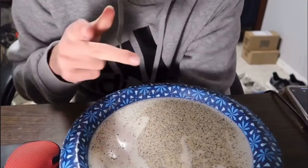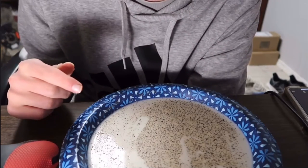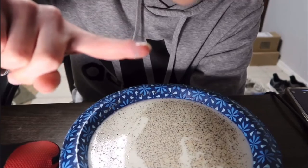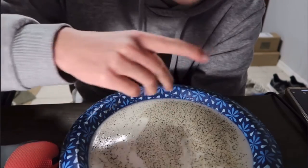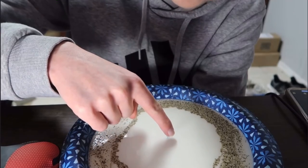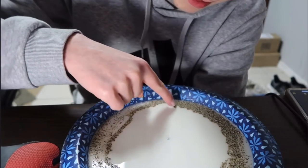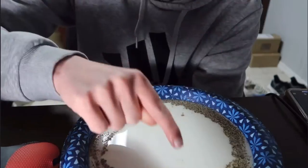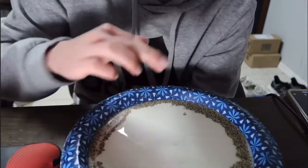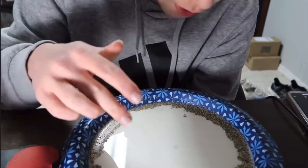Alright guys, this one's pretty well known. I'm going to do this one first because I don't want this sitting here. This is pepper and milk — you guys might have seen this trick before in school. You get dish soap and the pepper will move away if you put your finger in it. See how it all went to the edge? That's the trick. I think you know why I did this first, but it's still pretty cool.